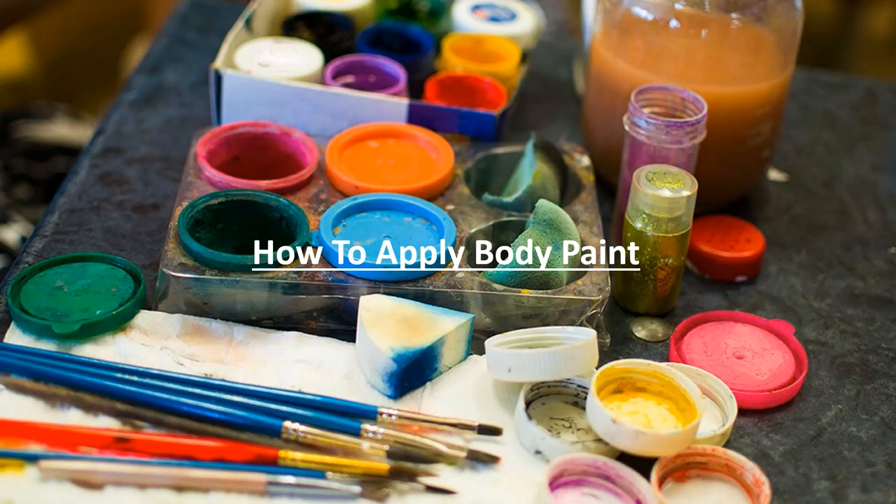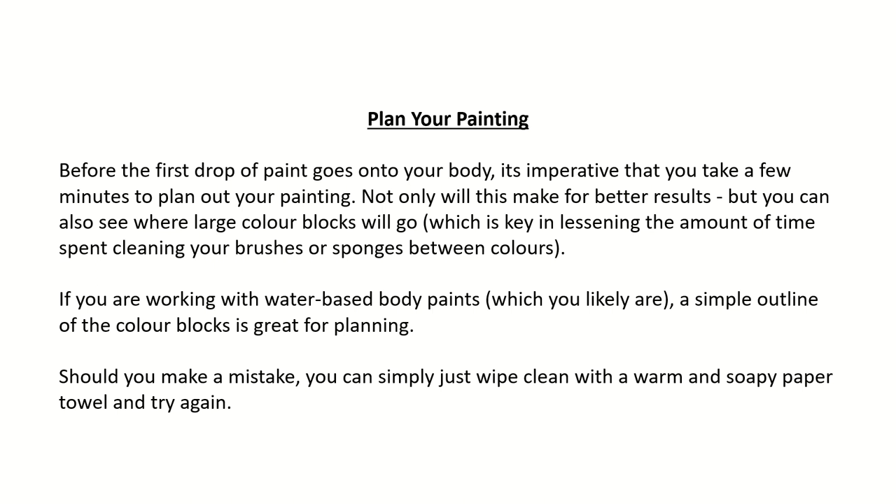How to apply body paint? Plan your painting. Before the first drop of paint goes onto your body, it's imperative that you take a few minutes to plan out your painting. Not only will this make for better results, but you can also see where large color blocks will go, which is key in lessening the amount of time spent cleaning your brushes or sponges between colors. If you are working with water-based body paints, a simple outline of the color blocks is great for planning. Should you make a mistake, you can simply wipe clean with a warm and soapy paper towel and try again.